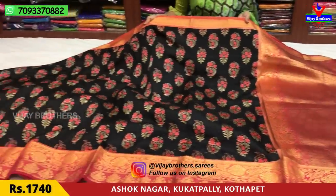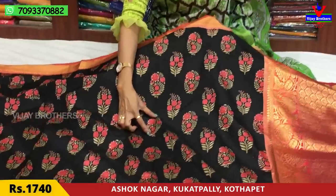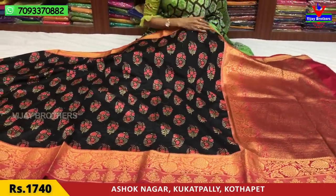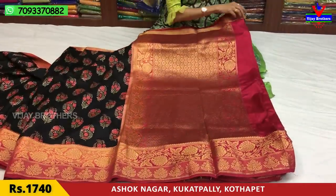This is a pink color sari — a beautiful color with a printed design in a different color shade. The color is shaded. This comes with a blouse.